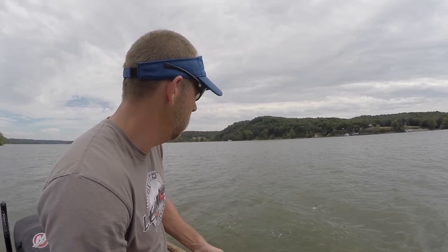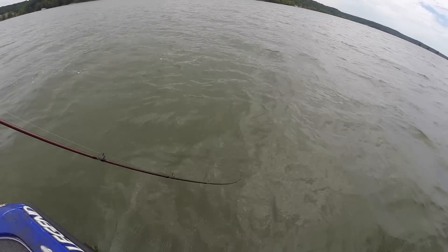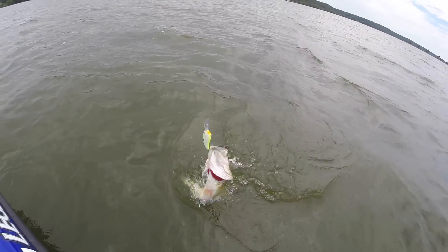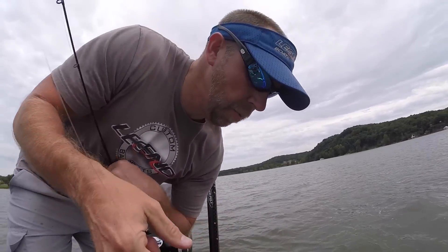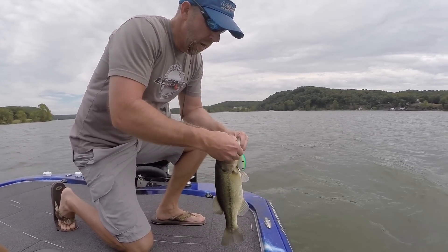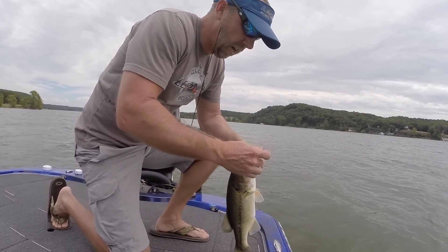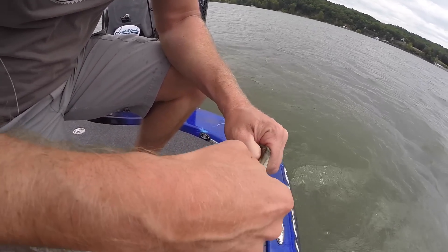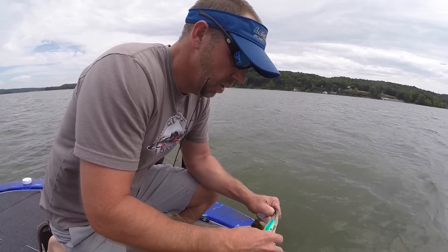Does the job, so hopefully we can get another one — yeah, they got another one, another decent fish. Still out here on this ledge cranking. One of the things I did was we were catching them on that one crankbait that we showed you, and we're just trying to see if we can catch them using a different color, so we switched up.